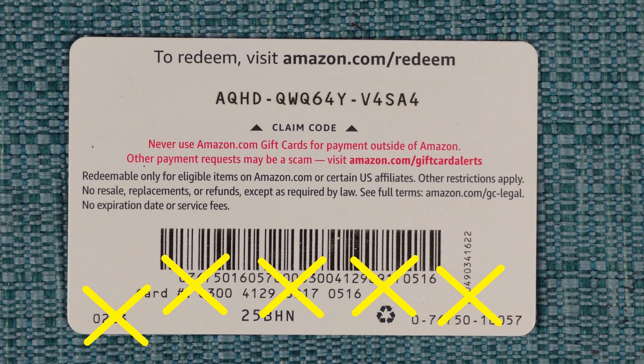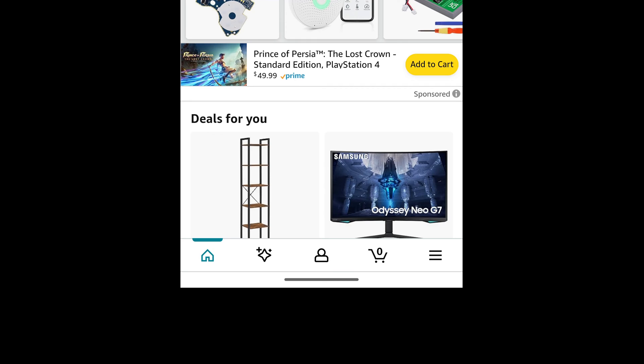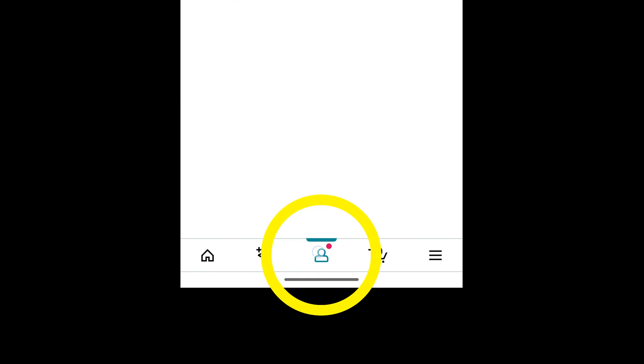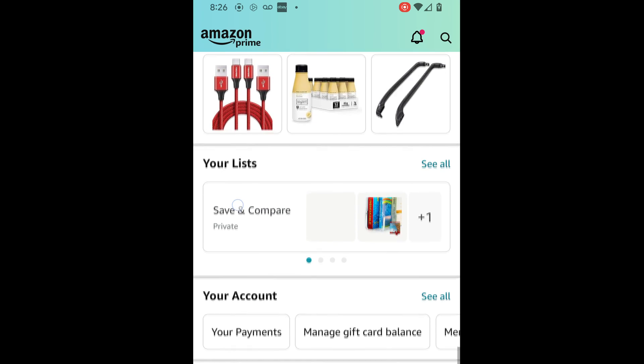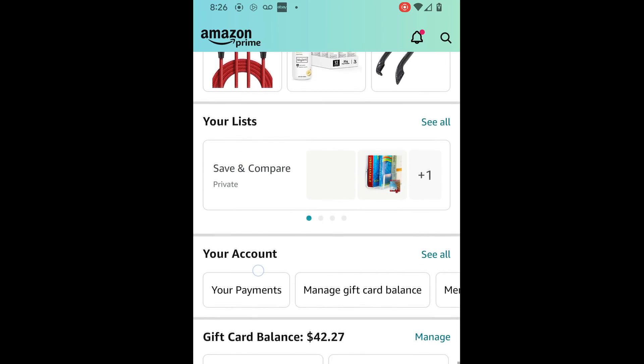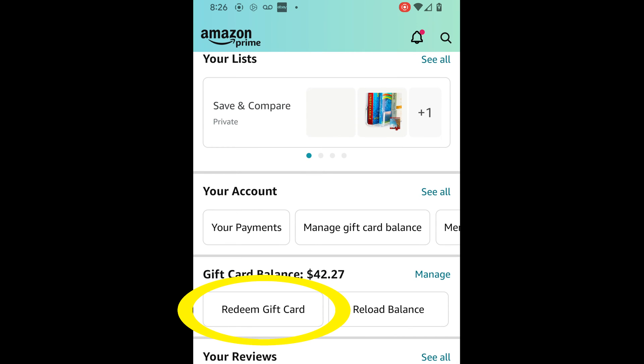You don't need those other codes at any point during this process. Now open up the Amazon app and make sure you're logged into it. Then at the bottom, touch the person icon. Slowly scroll down until you come across the button that says "Redeem Gift Card," then select it.